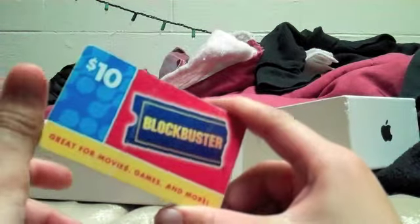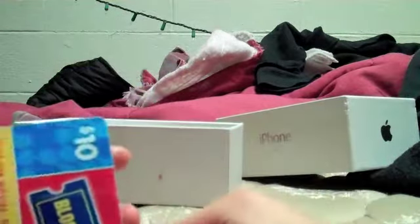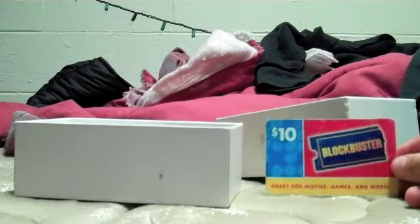Obviously, Bobby's got the iPhone 5 right here. It's pretty cool. It came with a game, and yeah, it came with Tempran. It says up here: great for movies, games, and more. Obviously, because it's the iPhone 5. So let's just set that aside for now and see what we got inside.